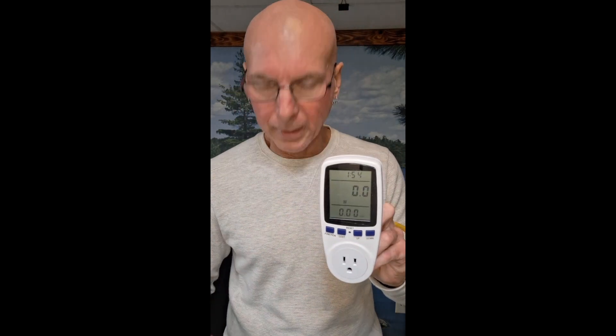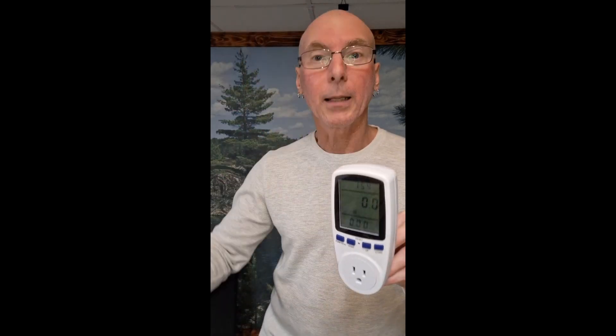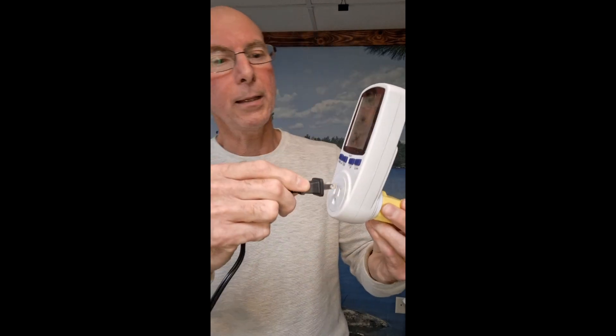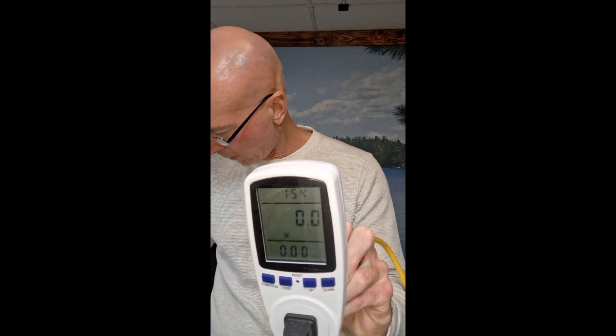Let me show you kind of how this works real briefly. It's not going to show you the cost right now because it's going to have to run for a little bit to calculate it, but I've got a light here. You just plug it into your electrical source, then take the appliance and plug that in. You're going to see on the screen — once I turn the light on, you'll see it illuminate behind me. There it goes. The light is on, and now you see in watts this is consuming 9.3 watts of electricity when this light is running.